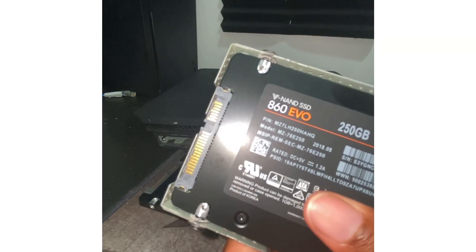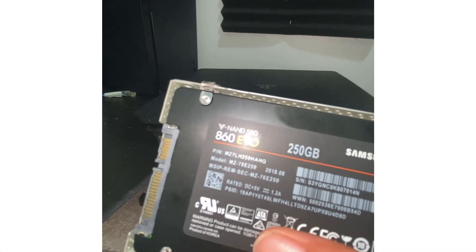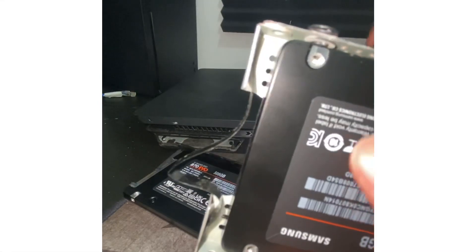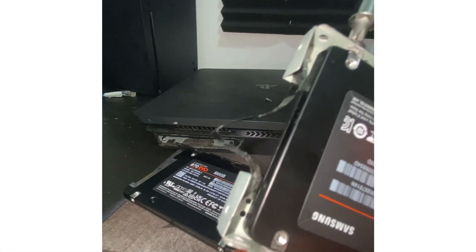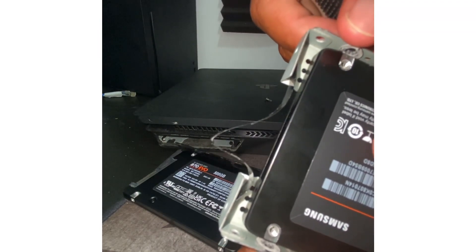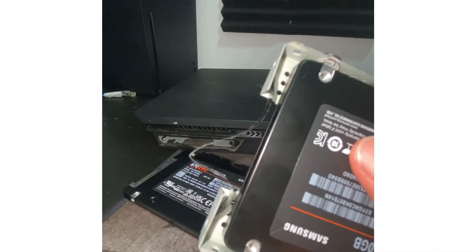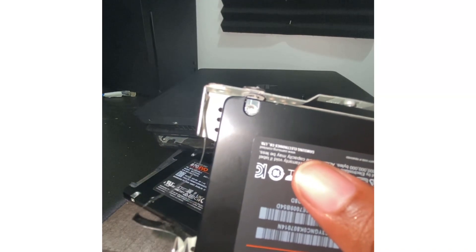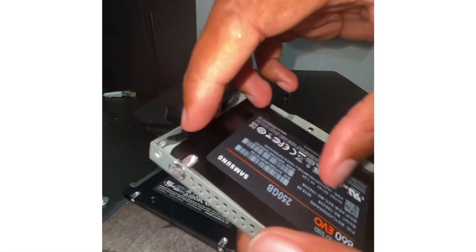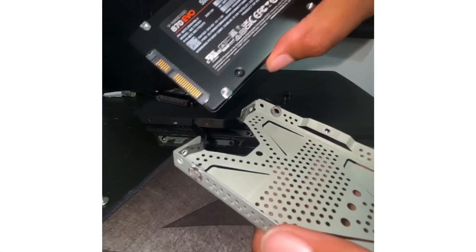I appreciate you guys stopping by — people kept asking me to do a video on this. I was lazy and didn't have a proper camera mount; this is just some fabrication I put together to hold my phone, which can shoot up to 4K. If you like the video, hit the thumbs up and subscribe — that means a lot. I put the YouTube money toward my family and my son's daycare. Alright, all four screws are out — let's pop this bad boy out and set it to the side.